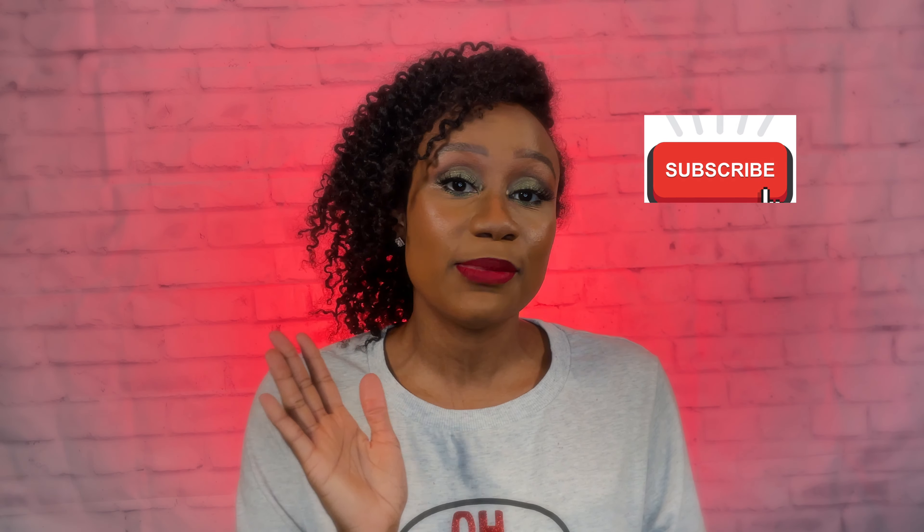To all my subscribers, listen, y'all are the MVPs. Thank you so much for subscribing to my channel and supporting my content. To anyone that is new, welcome, and if you happen to find yourself watching another video of mine, I do hope that you would consider subscribing to my channel. But let's get right to the video.